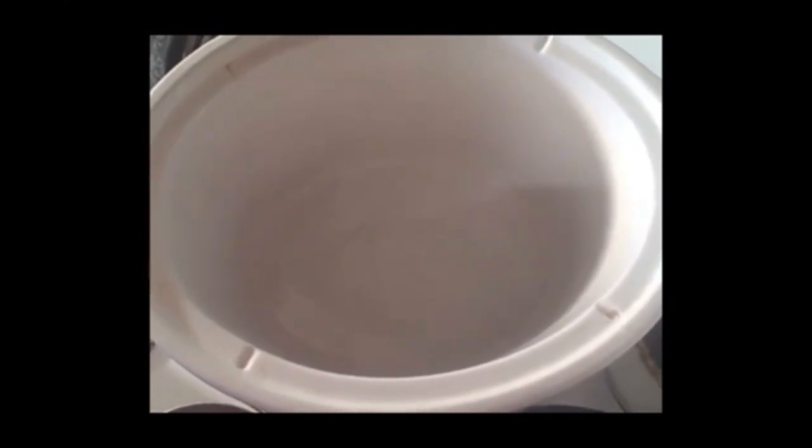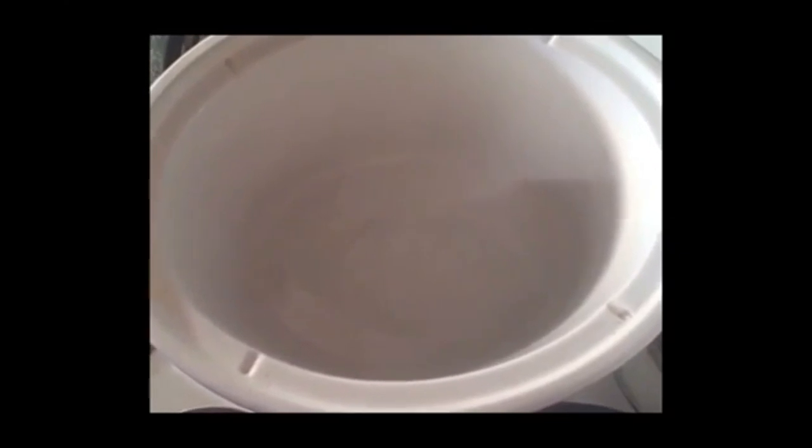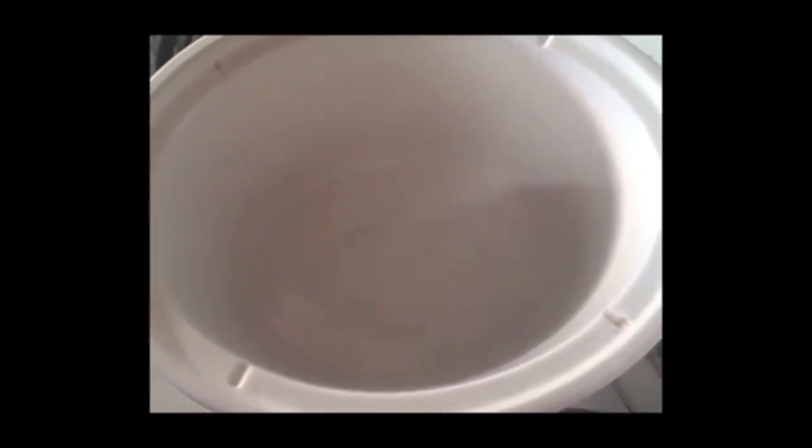Hi there, it's Kim Lucard, HockeyMomRD, and today I'm going to show you a quick and easy recipe for a vegetarian enchilada crockpot recipe. It takes four to six hours to cook in the crockpot, so you can put it on late morning or at lunchtime, and it'll be ready for dinner. This would not be good for a pre-practice meal because it's kind of spicy and it does have some fiber in it.